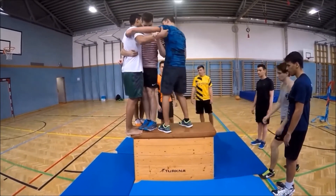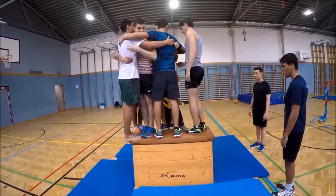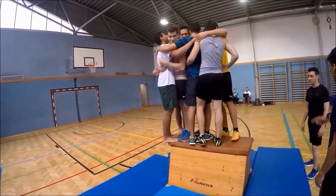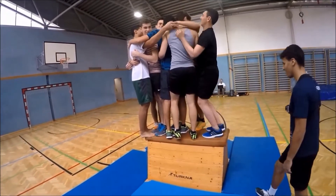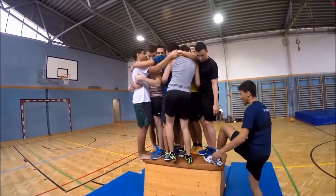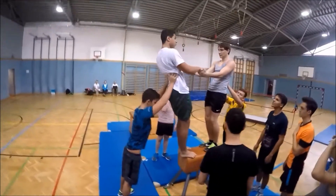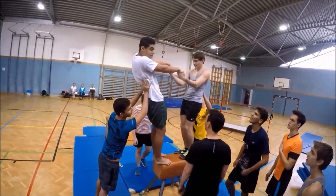All the students should try to find a place in the lifeboat, which means they have to work together so that all of them can stand or sit on the vaulting box. Depending on the size of your group, you can change the lifeboat and use a vaulting buck instead.